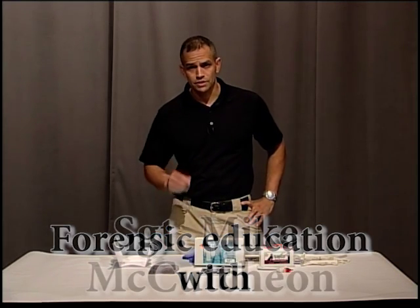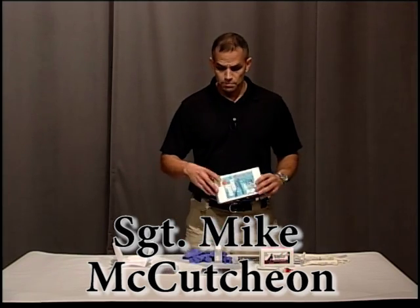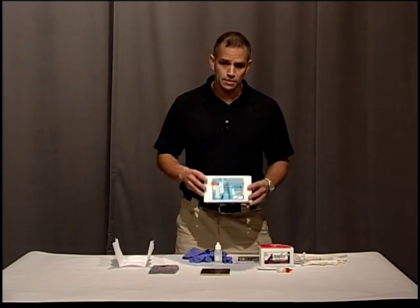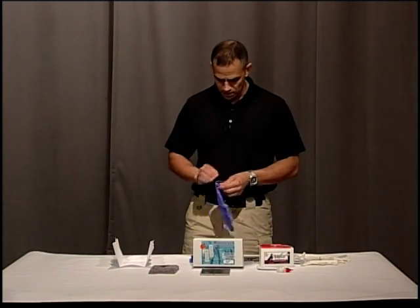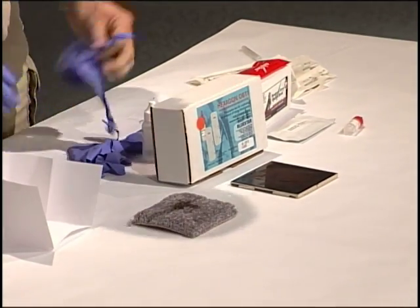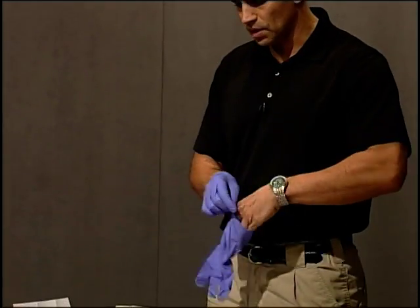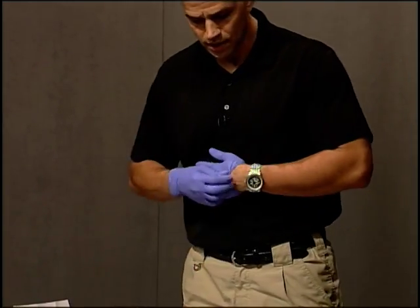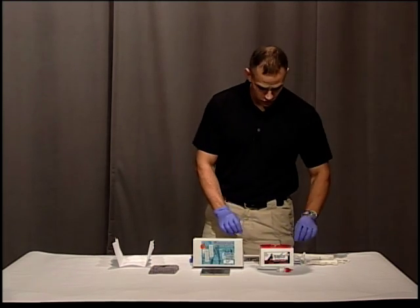Hi, welcome back to Forensic Education. I'm Sergeant Mike McCutcheon. Today I'm going to show you how to test blood stains to see whether or not they're human blood or animal blood. I'm going to put my gloves on. What we'll be testing for when we're testing for human blood is actually the hemoglobin in the blood. When testing with other products, they may be testing for the proteins in the blood, but we want to make sure that what we're testing is for human blood.